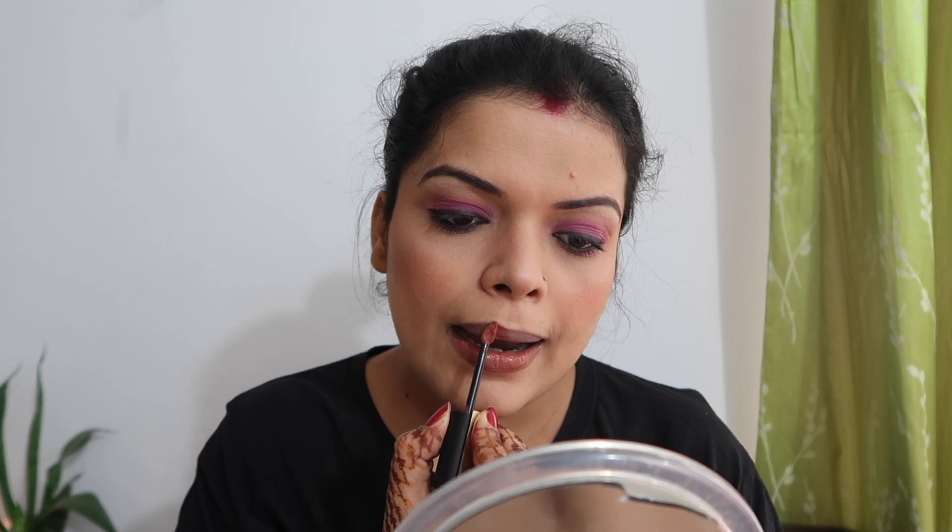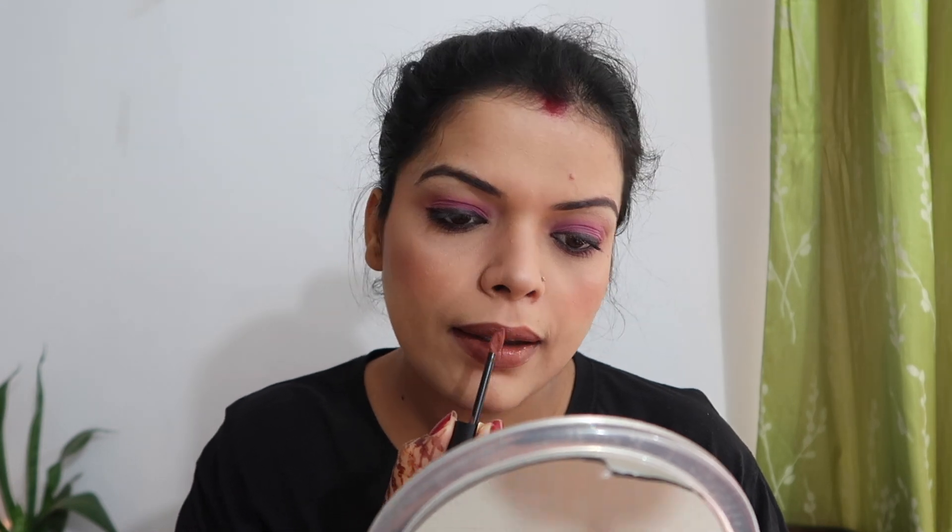This is an L'Oreal lipstick — you will get the shade and everything in the description box. The sale is good so you must shop on Amazon for a good discount. This dress is very affordable. So this is my simple makeup look for Diwali. If you like it, please like the video and we will see you in the next video. Stay tuned, bye bye!